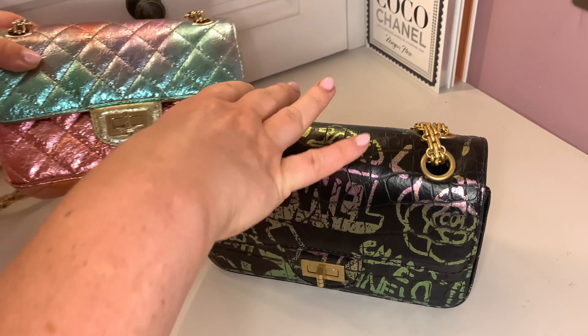Most of the mini rectangular bags I have also measure around eight inches, so this one is quite small. If you already struggle with small mini bags, just be aware this one is quite petite. That said, I think she's absolutely stunning. Let's take a look at what fits inside to give you more of an idea, because as a mini bag it does take some downsizing.